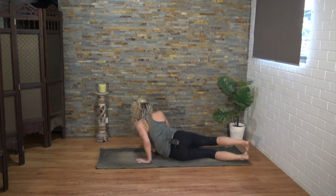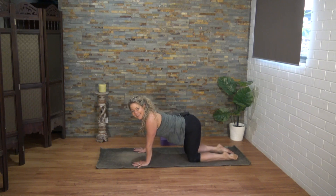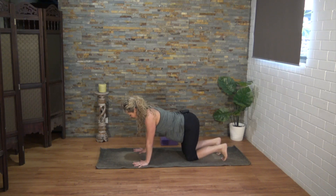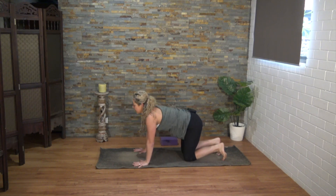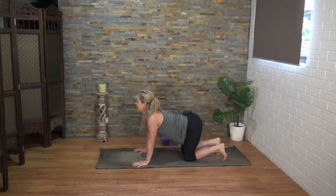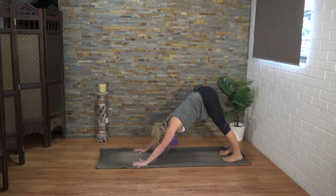Well done yogis, let's come to all fours. Hands under shoulders — make sure those middle fingers are parallel to one another. Press into the pads of the fingers but try to lift the very tips of the fingers. Curl the toes under and just hover those knees off the mat. Well done, knees down, inhale into your back bend, exhaling to round. The next time you round the spine, keep that roundedness, move the hips up and back into downward facing dog.